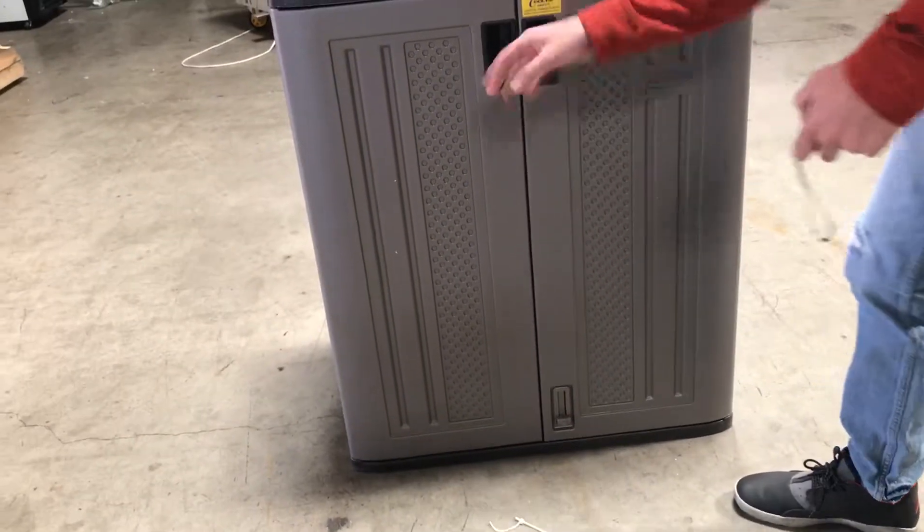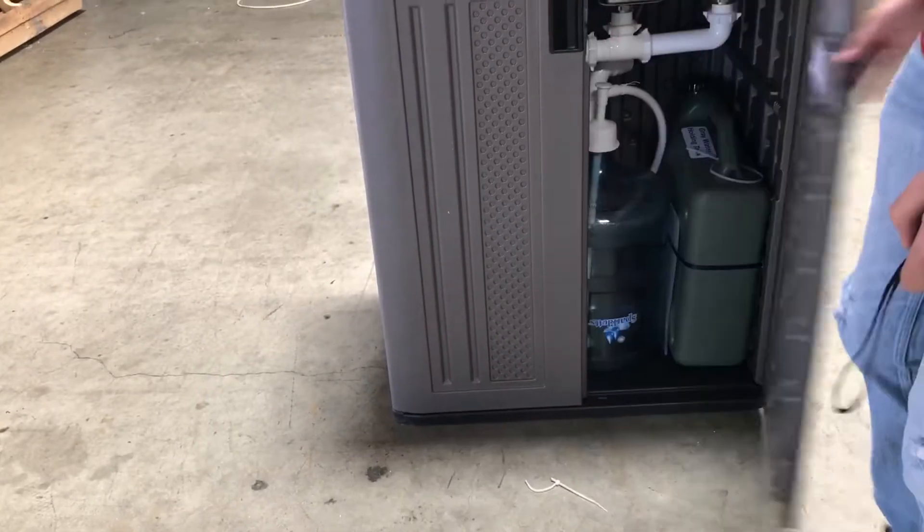This does have two doors that open up. It has a little lock on the bottom, as you can see. You put it up and open up the doors.